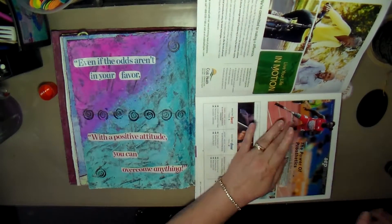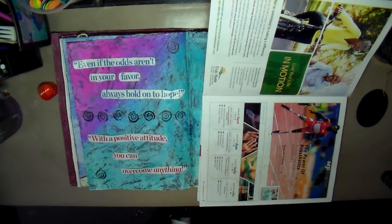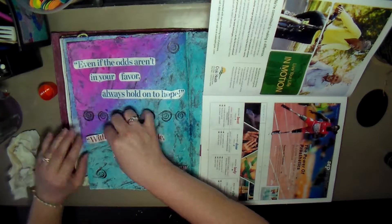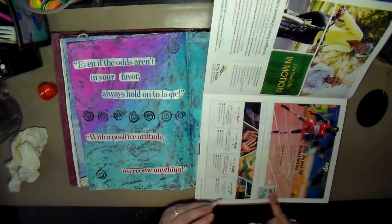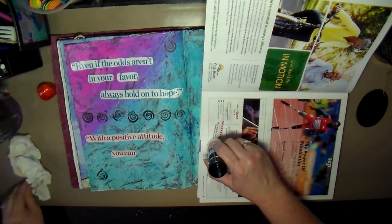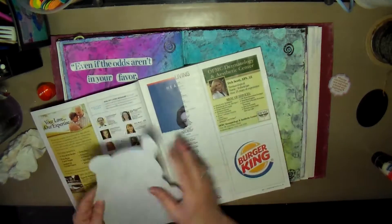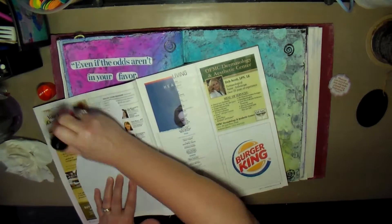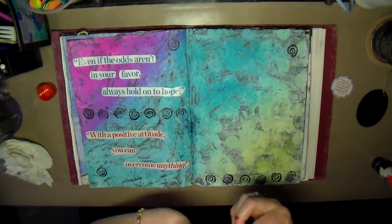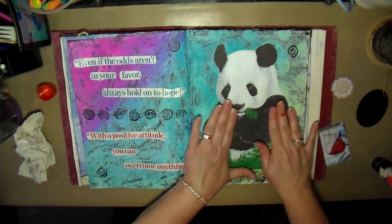I thought those two were cute quotes to add to this page. The quote on the tag says something to the effect that you can always start anew starting from now, which I thought was appropriate and went with these two quotes. I get the rest of the quotes down, then turn to another page and glue the panda down, using my credit card to smooth him down and make sure he's well adhered.